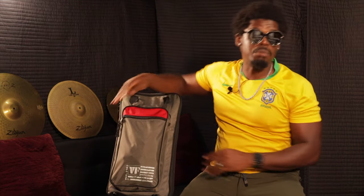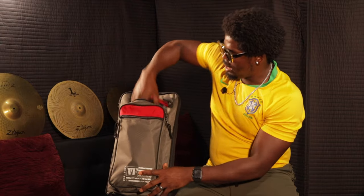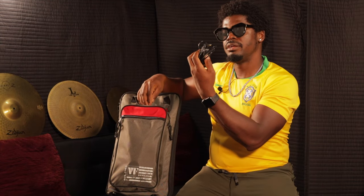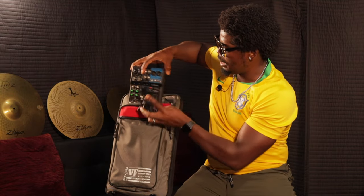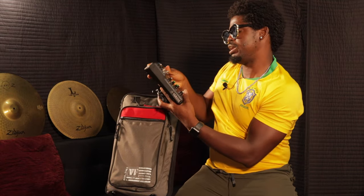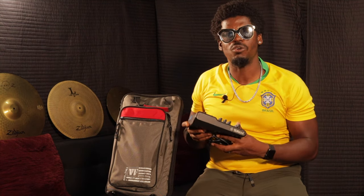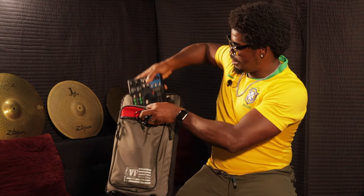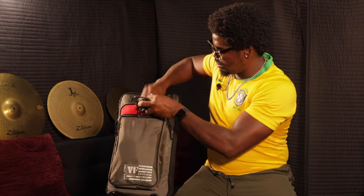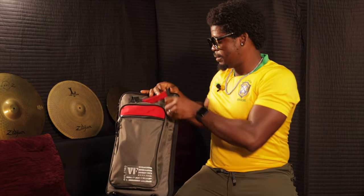In the second compartment of this bag I have an adapter for my mixer board — this is a six-channel Yamaha mixer board that I use for in-ear monitoring. You can fit that in here and still have space to put more stuff in it.